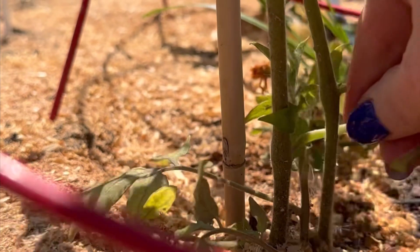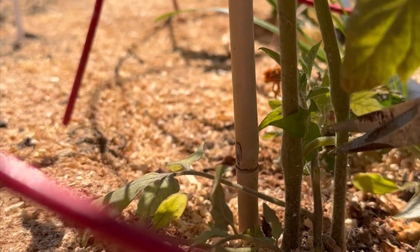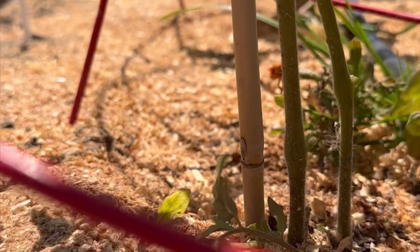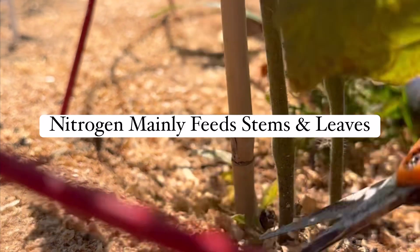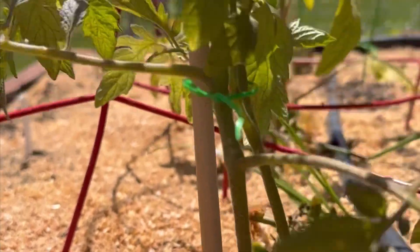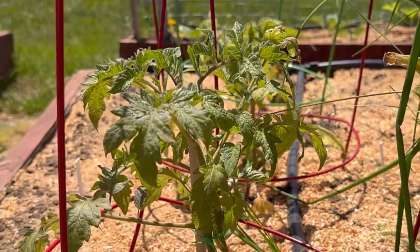Bonus tip: once you start seeing flower buds, switch up your fertilizer to a tomato blend, because the nitrogen is lowered in that and the phosphorus and calcium are higher — to help with root strength and with the blossoms.